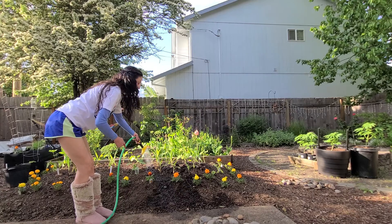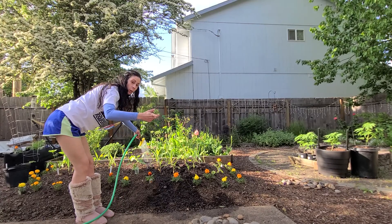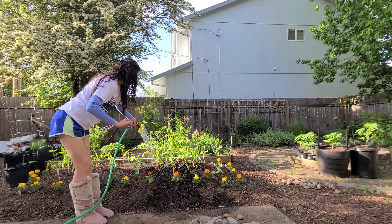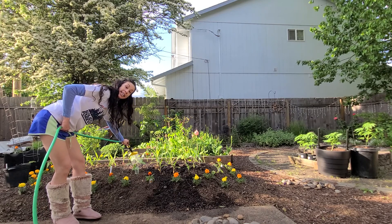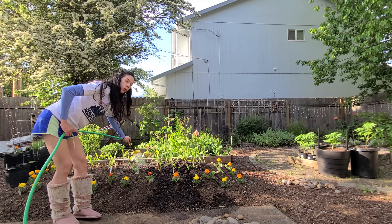If these were seeds, you'd want a hand spray water bottle or to have this on a mist setting. But we water low, we water deep, and you don't water quite as often.